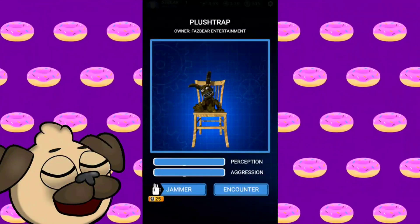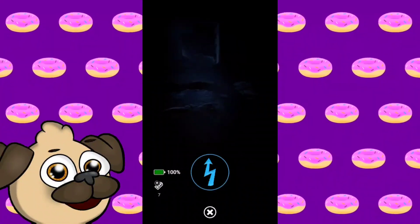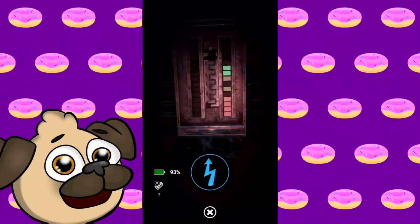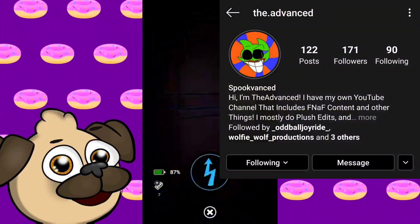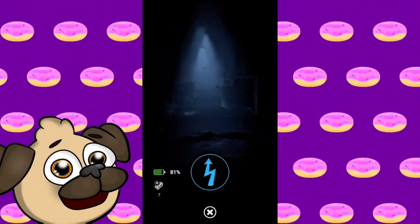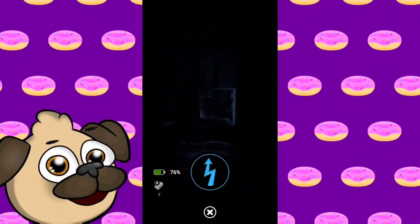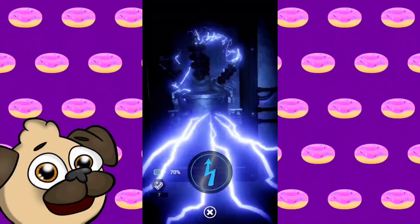Hey guys, Pugos Pizzeria here, back with another video. In today's video, we have some absolutely amazing plush edits that were made for me. All of these edits were made by TheAdvanced — he's a great friend — and these edits are absolutely amazing, so you have to go subscribe to him. His YouTube channel is in the pinned comment below. If you're subscribed to him, also make sure you're subscribing to me, because I really appreciate everyone who has been subscribing recently. It means a lot.